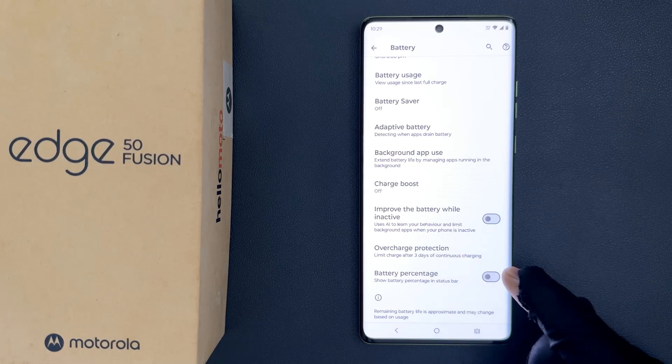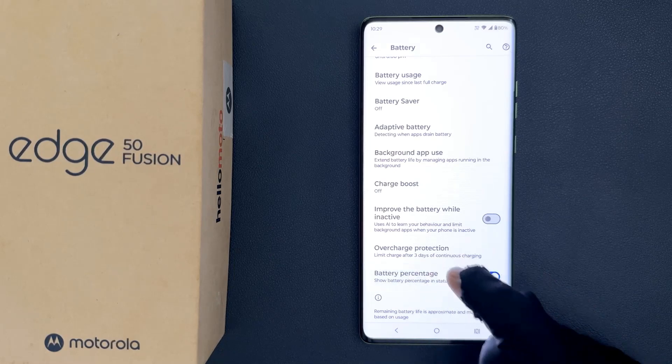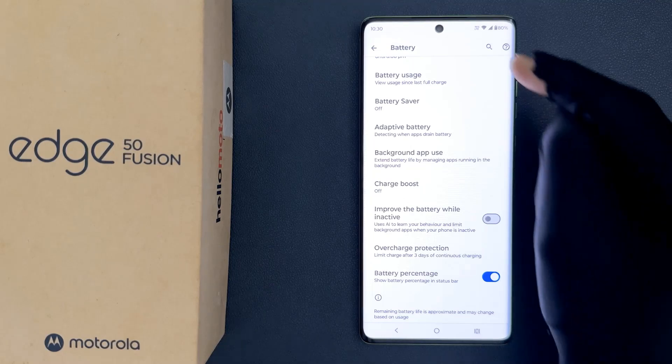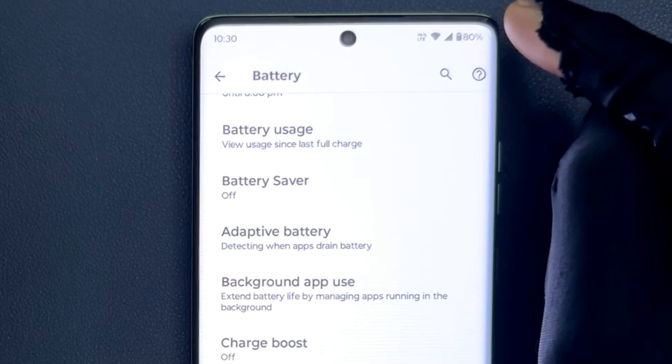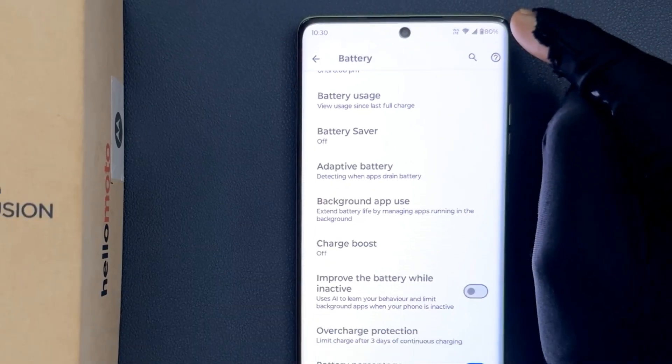Let me show you — let me tap on it and you can see it's now enabled. And if I go to my status bar, you can see I have battery percentage showing beside the battery icon.